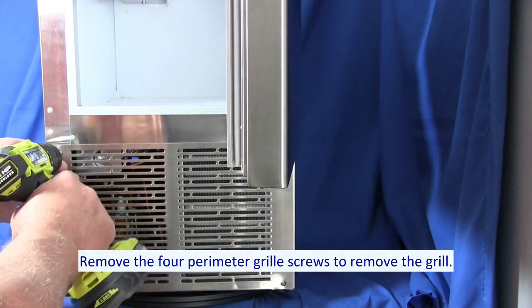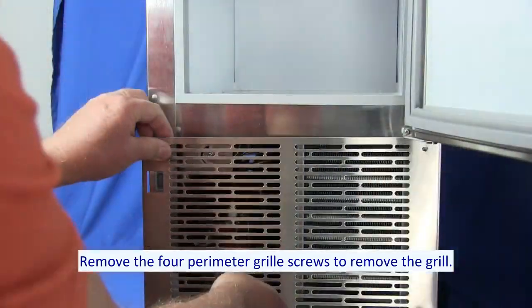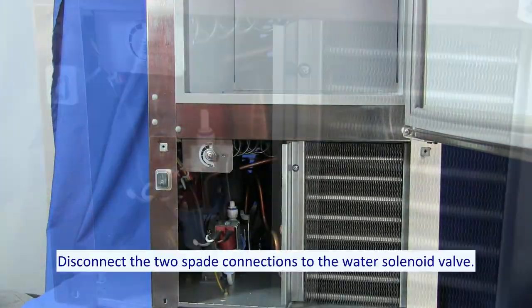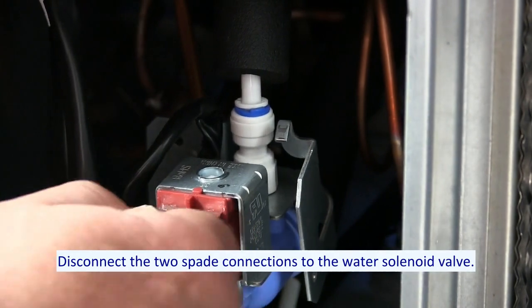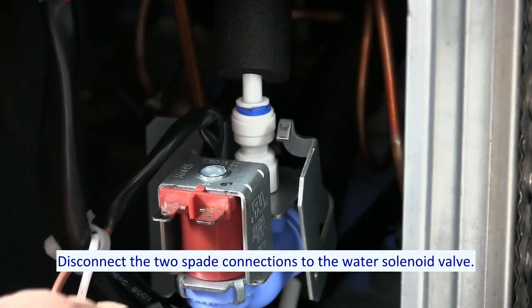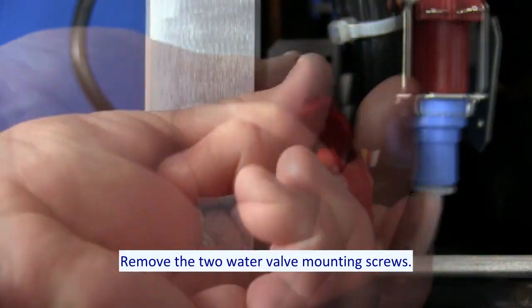Remove the four perimeter grill screws to remove the grill. Disconnect the two spade connections to the water solenoid valve. Remove the two water valve mounting screws.